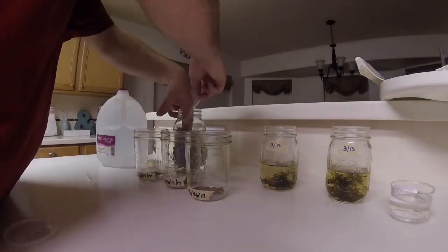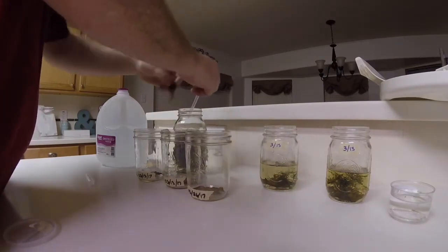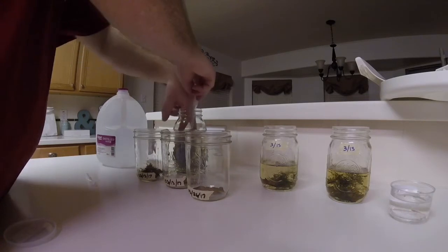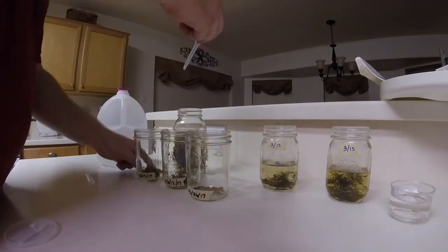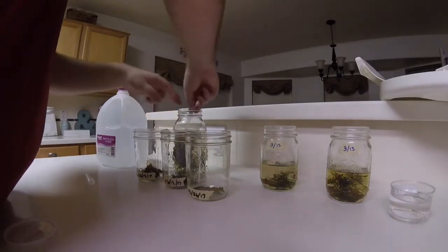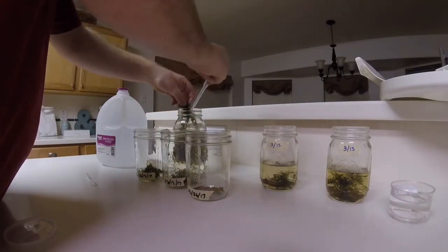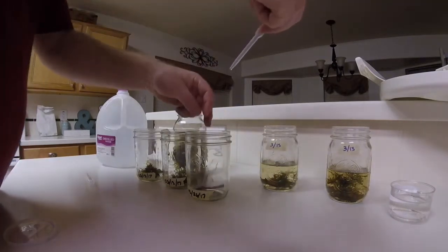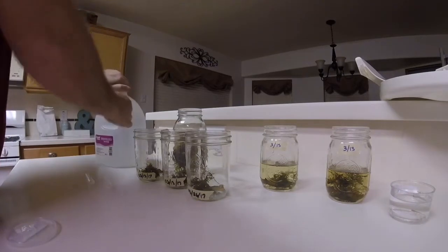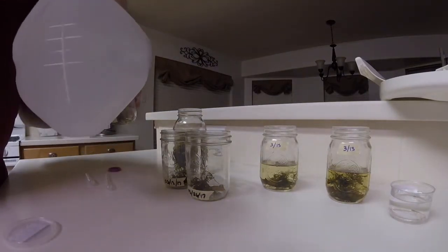To start, there's a piece of Indian almond leaf already in each new jar, and I'm adding a clump of java moss. The Indian almond leaf will release tannins into the water, which is beneficial for fish and tadpoles — I guess people call it tadpole tea. The java moss just gives them something to hide around, maybe make them feel a little more comfortable. Then I top each jar off with the distilled water.